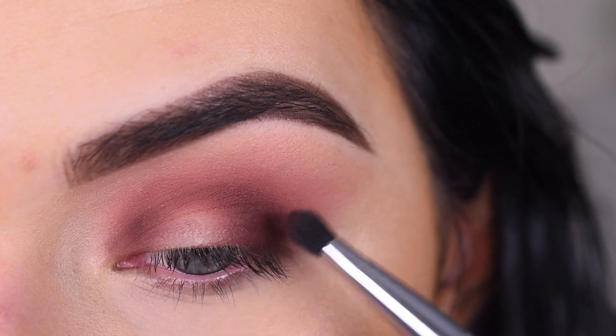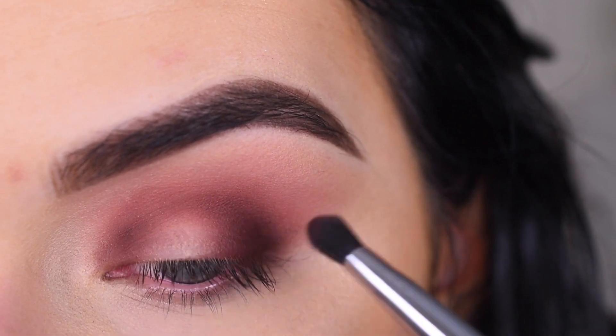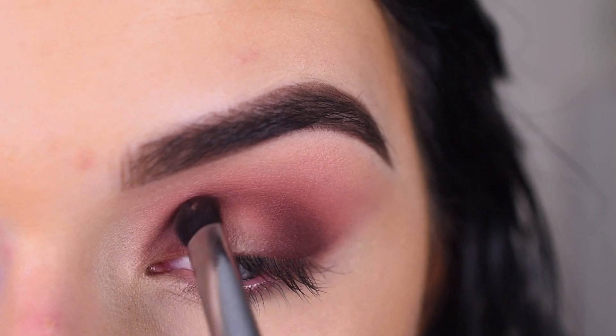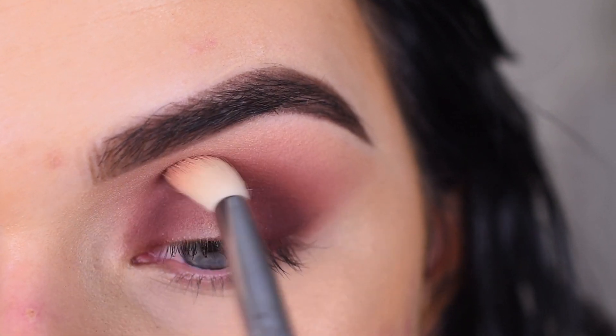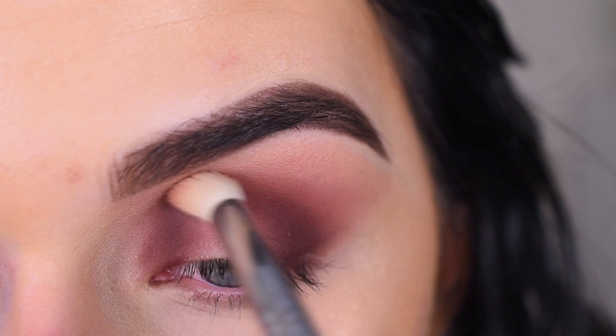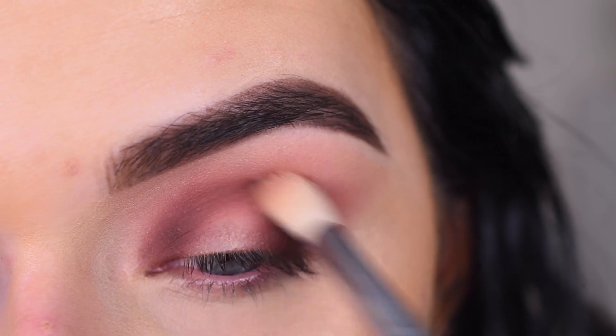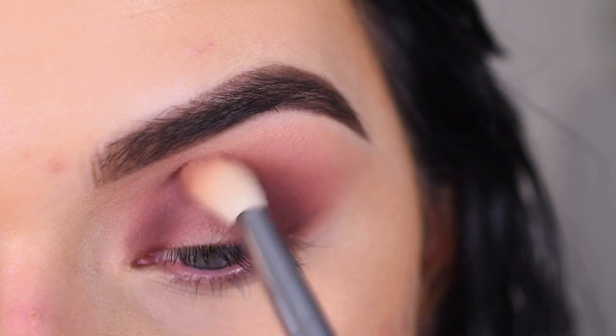Now I'm just gonna deepen up Rendezvous even more. I need to blend this inner part a little bit so I'm just gonna go back to my E35 — you can even pick up more Shortcut on this brush and use that to blend.